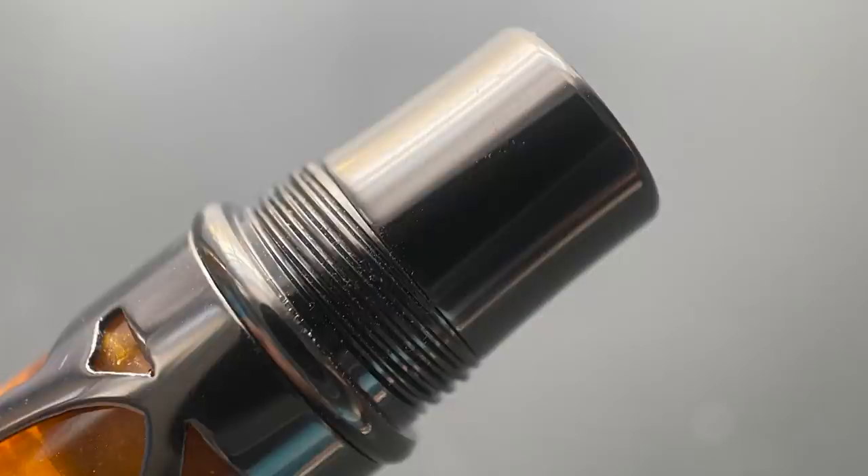This pen is long enough to use unposted. Now the cap does twist to post, which isn't my favorite feature. For this Endura, there are three different entry points for the threads, so there are three different potential clip orientations. It takes one full rotation to post, so in order to achieve the position where the clip aligns with the nib, you would need to remember to begin posting in the appropriate orientation. Posting does significantly backweight the pen, throwing off the balance, so I would prefer to use this pen unposted. With this gunmetal trim, it does a really good job of visually hiding the threads, so I'm not forced to look at a feature I'm never going to use.